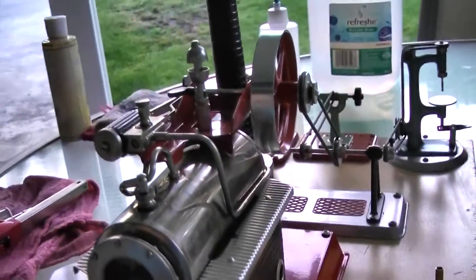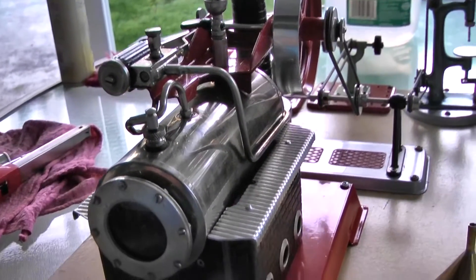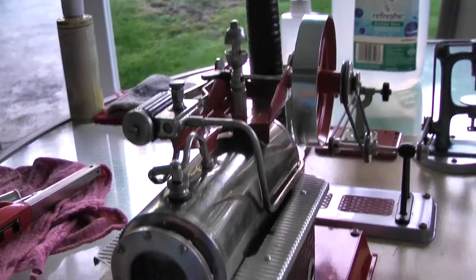It's been about four or five minutes and the boiler is spitting, hissing, sounding like it's ready to go.